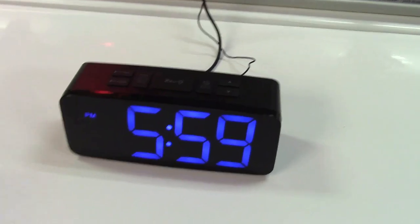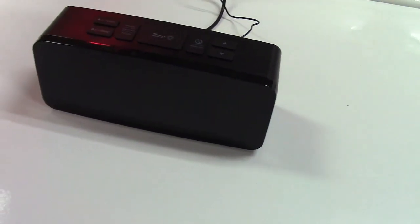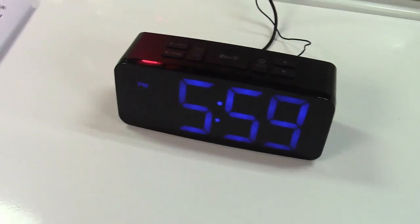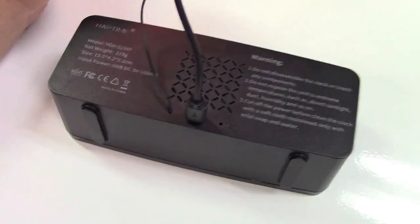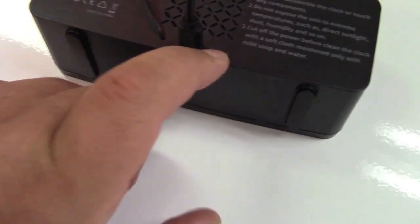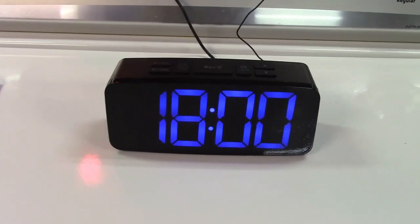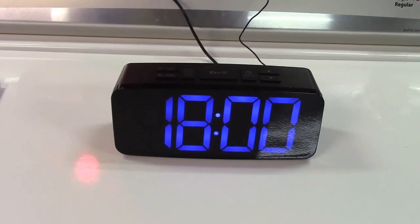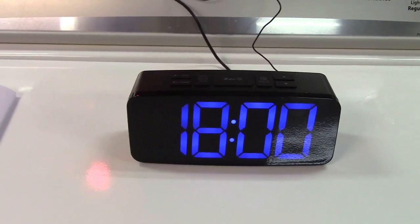This also has a button cell battery backup. If you unplug it, the display goes out, but when you plug it back in the time is still there. In case anything goes wrong or if you want to reset all the presets back to nothing for reprogramming, there's a little hole you can poke a paper clip into to reset. Once again, this was the Haptime digital clock radio — a link to purchase it on Amazon will be in the video description.